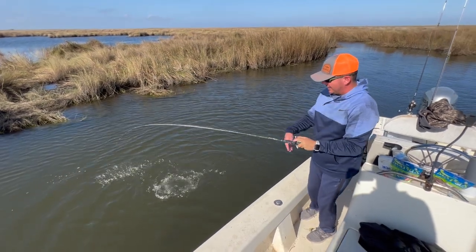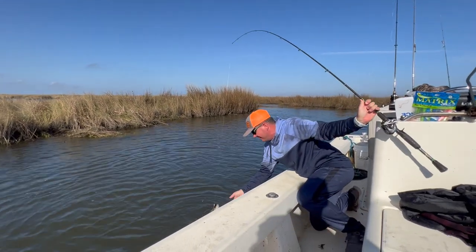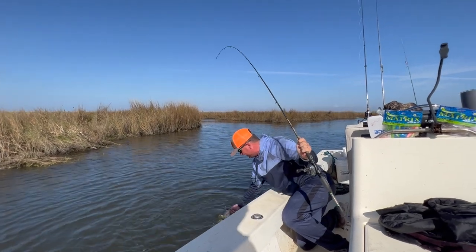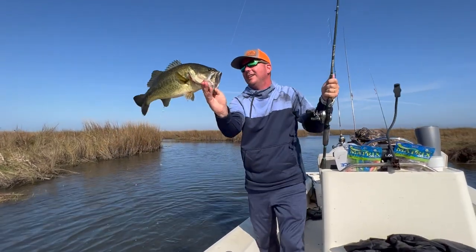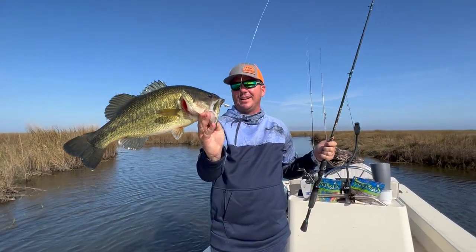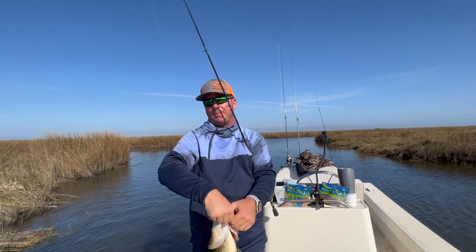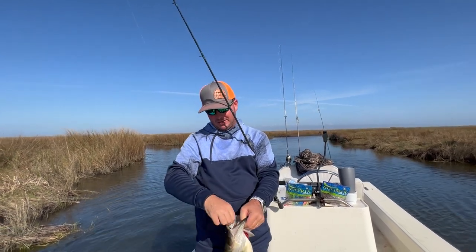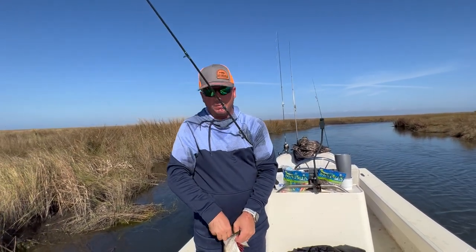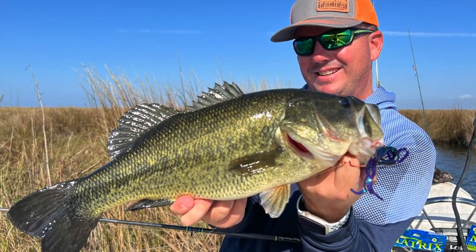I thought it was a redfish when he hit it. Got him! Woo hoo hoo hoo hoo! That's a marsh bass there, baby. That's equivalent to like an eight or nine pounder in big bass estuaries. We're used to catching a lot of pound and a half, two pounders — this is the real deal right here. Let me get a quick photo. I'm going to let this hoss go.